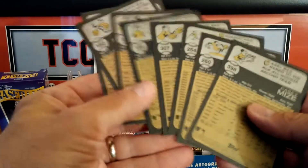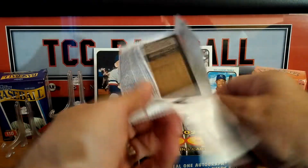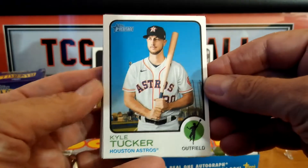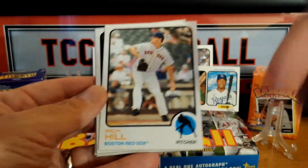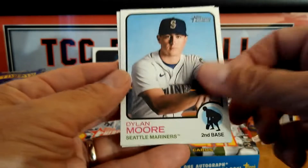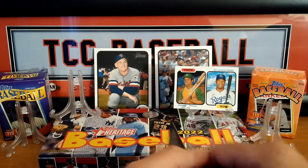And our last two cards to end that pack. Let's take a look for any short prints — nothing here. So this has a base set from 1 to 400, the short prints are 401 to 500, so there's 100 short prints. Just trying to put together the basic set — any short prints will be greatly appreciated. There's a nice rookie. Let me know your favorite card out of this pack so far. Got Gardener and our last card — no short prints.